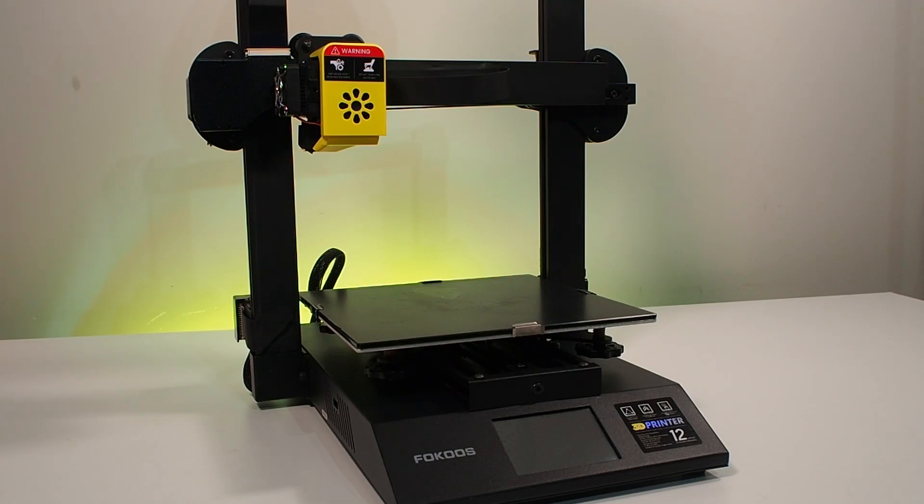Today we're going to review the Focus Odin 5 F3. My name is Bashar and this is stock 3D printing.